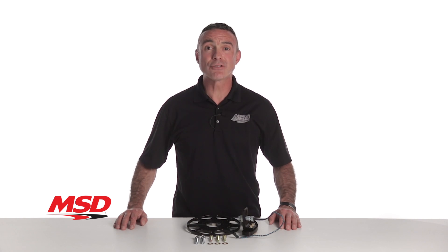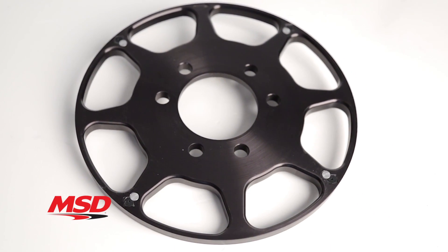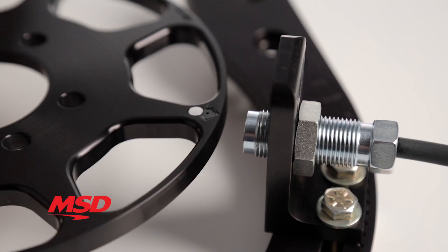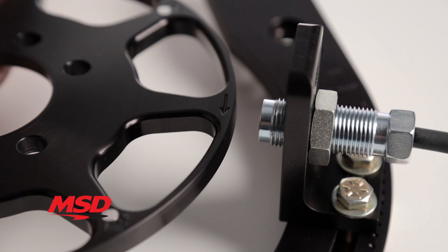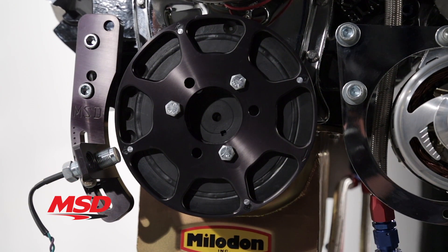The MSD Flying Magnet Crank Trigger uses four magnets secured in an aluminum trigger wheel that passes by a stationary non-magnetic pickup to trigger the ignition. This flying magnet design eliminates false triggering because only the moving magnets can trigger the pickup.